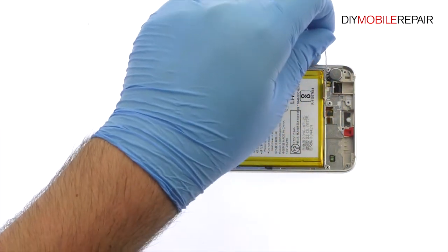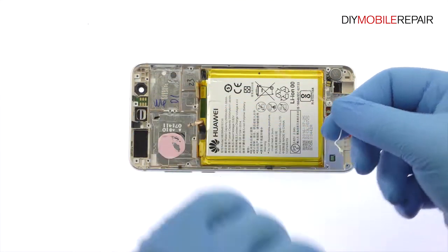Lift out the signal cable, and then with the tweezers, remove the spring-contact connected Honor 8 vibrator.